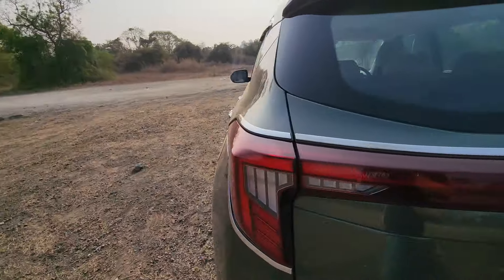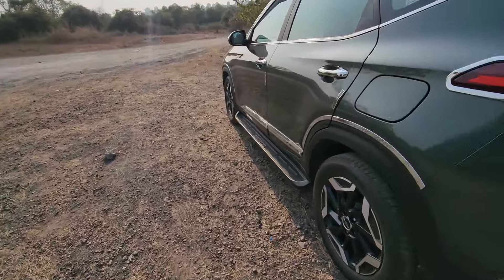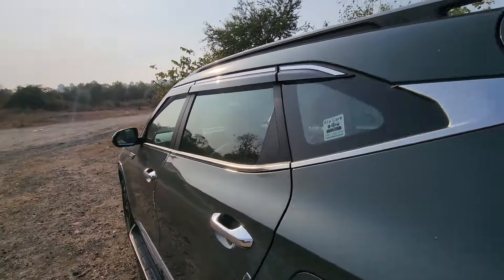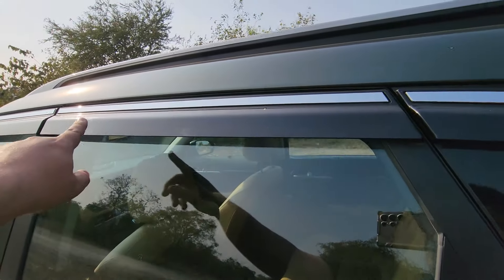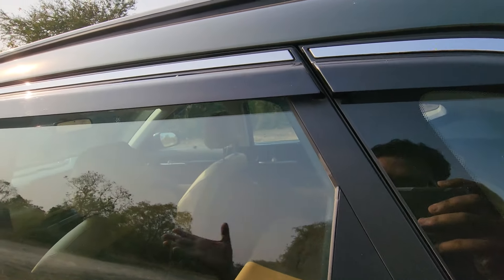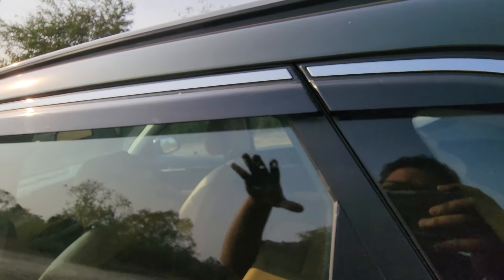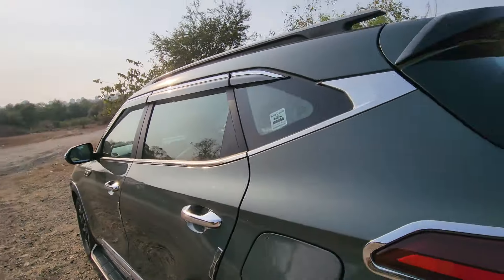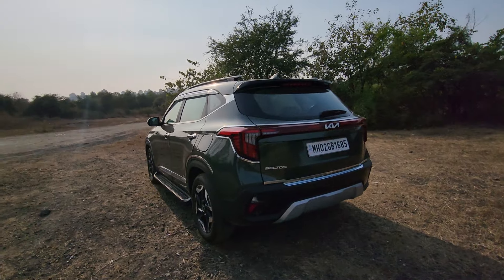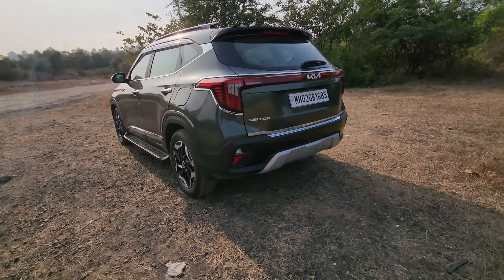The same chrome door protectors and chrome lining are all over the tail lamps. Seltos branded floorboards are also on offer. You've got these pointless door visors here which don't really do anything — the water will seep in, nobody keeps their windows open during rain, and it ruins the aerodynamics significantly. That is why I never recommend getting those. This is finally a press car that has come to me after almost a decade with those, and I can finally tell you they are not worth it.